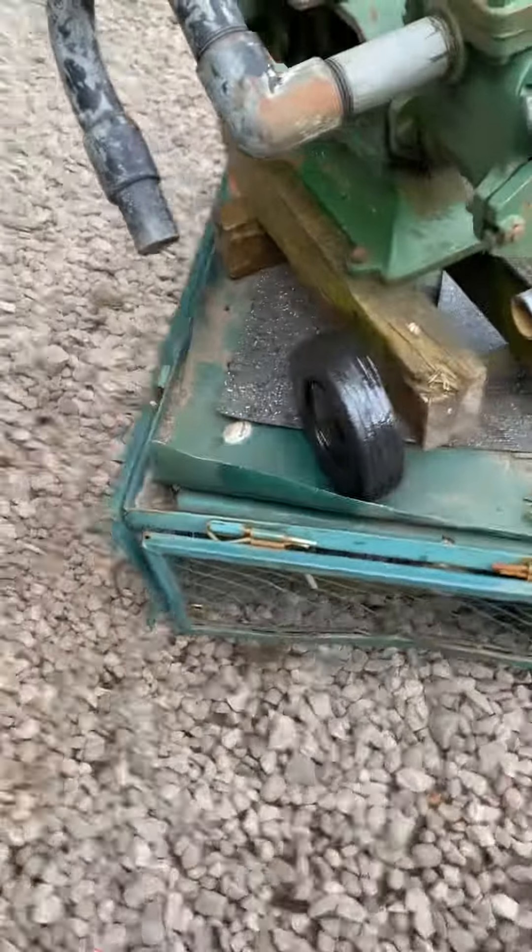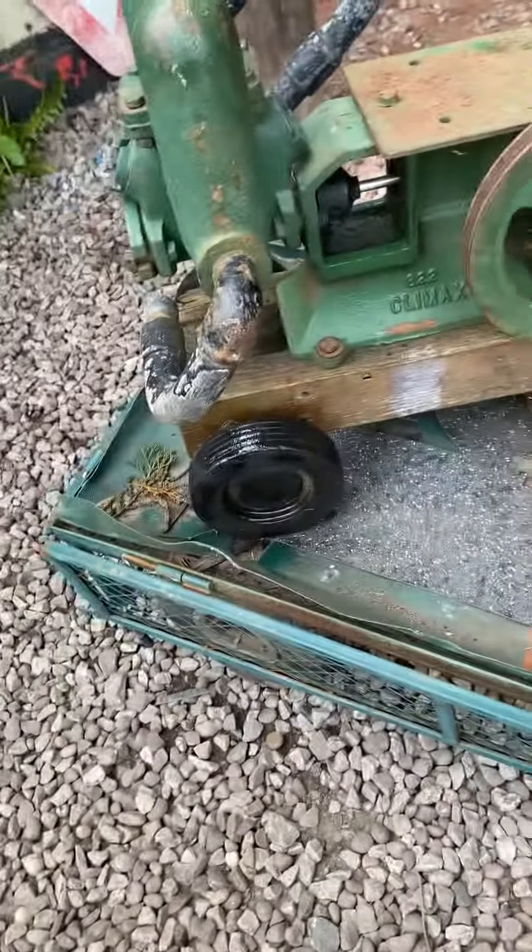There you go — the tires looking a bit neater than they were.